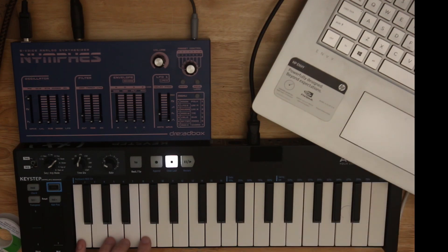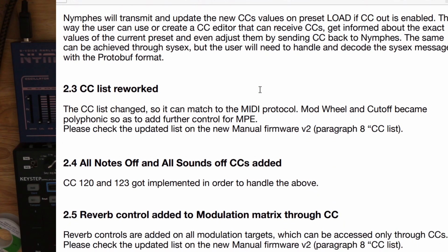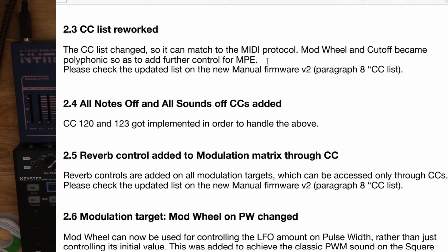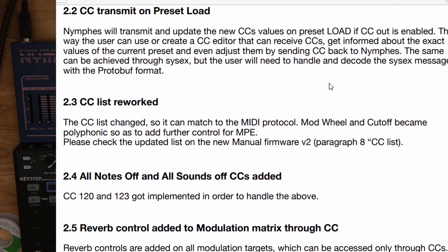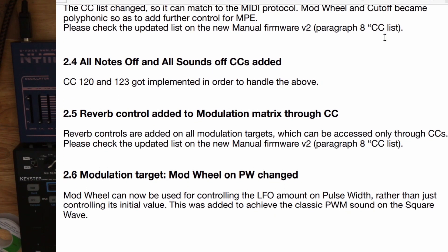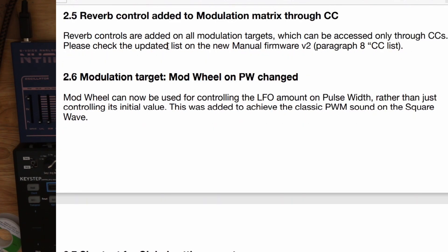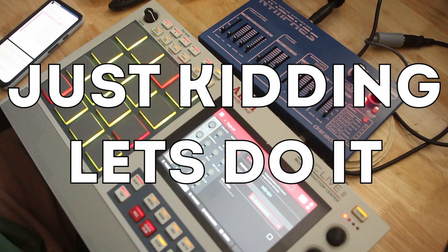CC transmit on preset load — so every time you load a new preset, the positions of the faders will get sent out. That's pretty cool. Like Tim Shoebridge's project with the controller — I wonder if that has implications for it in its current implementation. CC list is changed, which doesn't make a big difference to me. Notes off and all sounds off added. I like that reverb is a destination. I think implementing it through CCs is kind of cumbersome for someone like me without a dedicated CC controller.